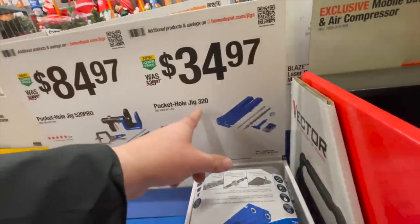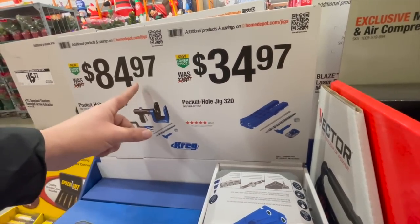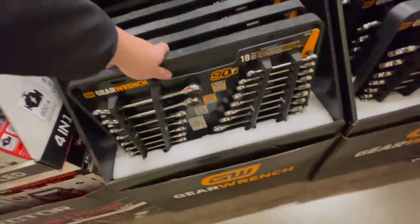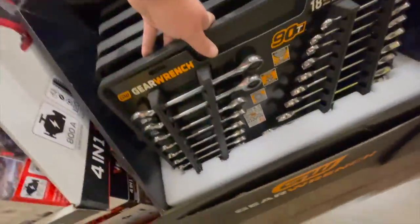$34.97 for the Kreg pocket hole Jig 320, or the Jig 520 Pro for $84.97. $79 for the 18-piece 92-tooth ratcheting wrench set by GearWrench.